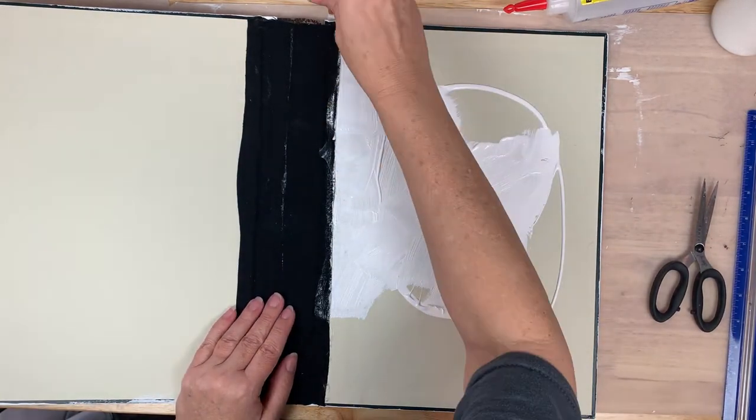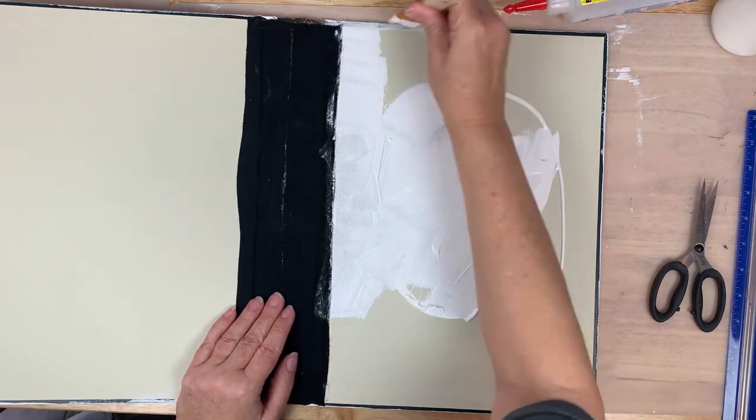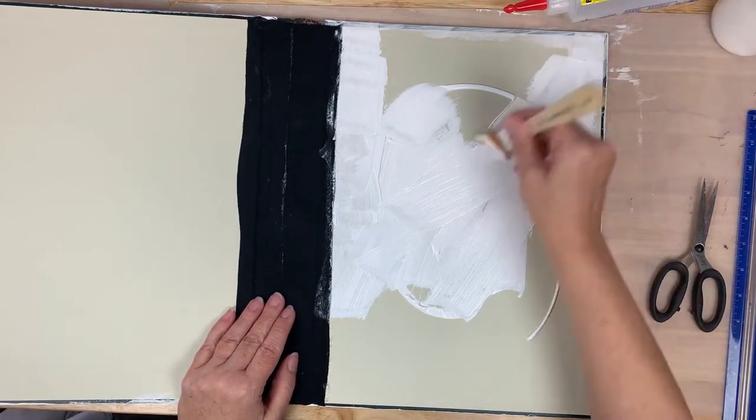Then I'm going to start to prep the inside covers by putting down some gesso on the inside of the front and back cover.